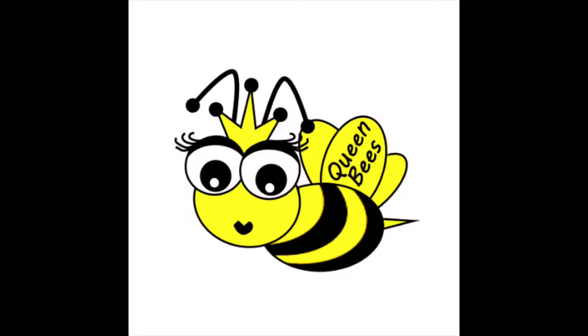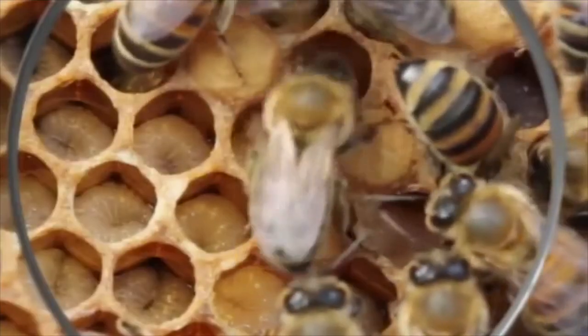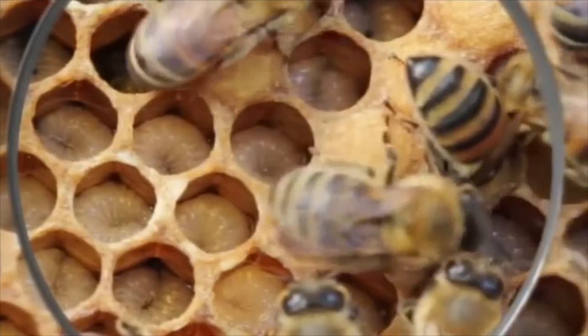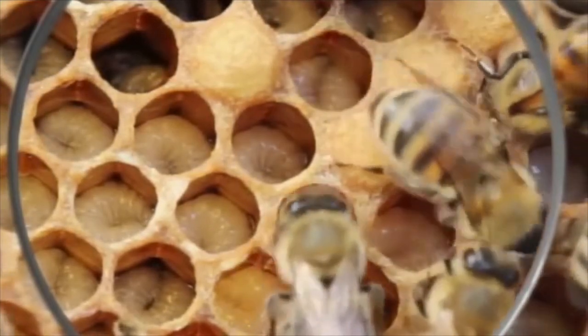In each hive there is one queen bee. The queen bee's job is to lay eggs which will then grow up into more bees. The eggs hatch into larvae and are taken care of by nurse bees. Can you see how every bee has a job in the hive?